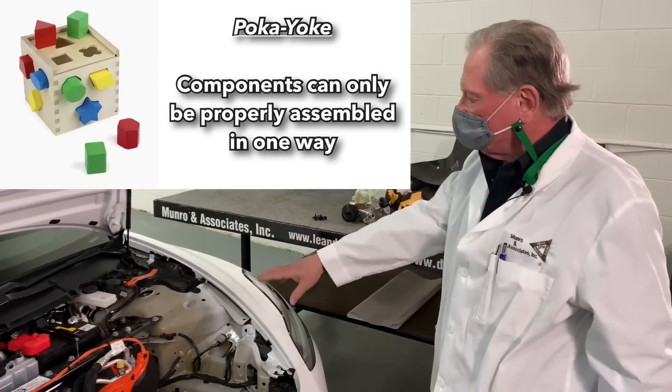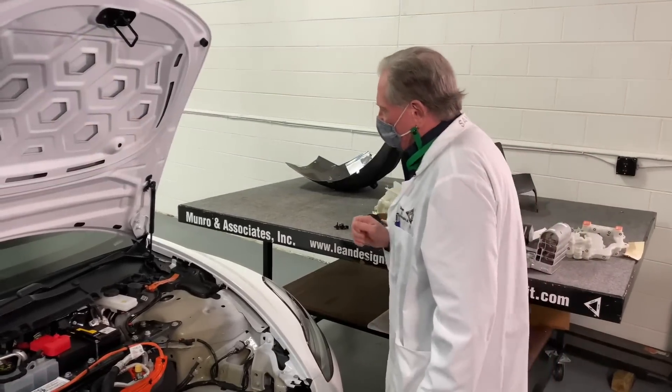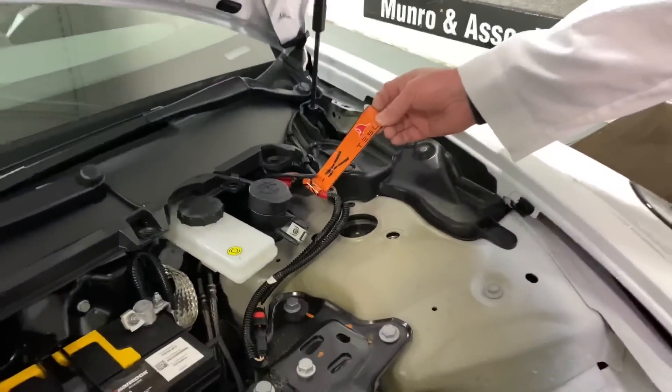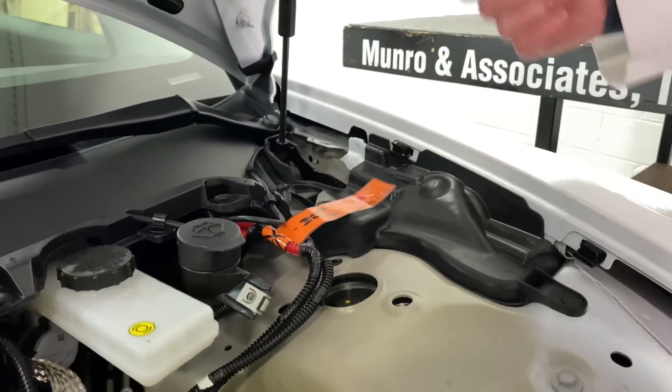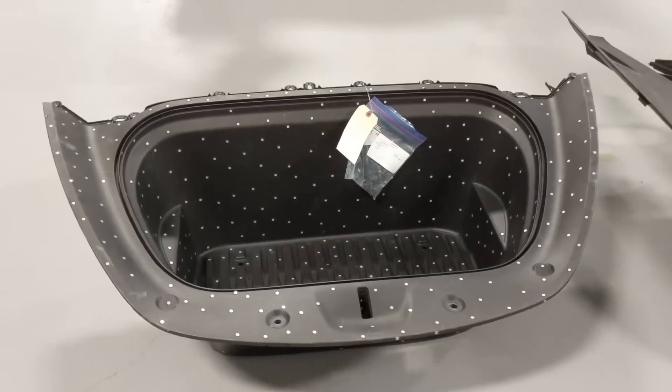Poka-yoke means you can't put it together wrong. I think this is a very good idea — a much better idea than what we've seen in the past. One thing I also forgot to mention: there's a little orange tag which tells the fireman where to cut so it can kill the power. That's what's going on here.